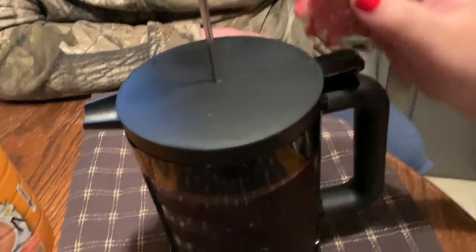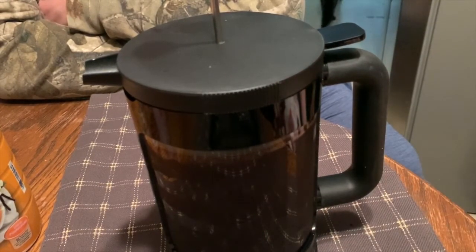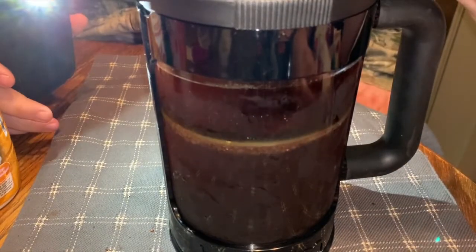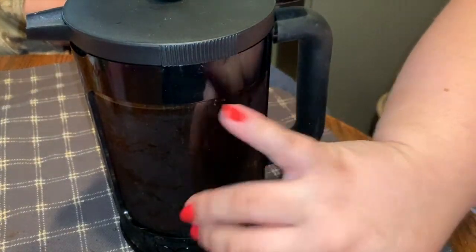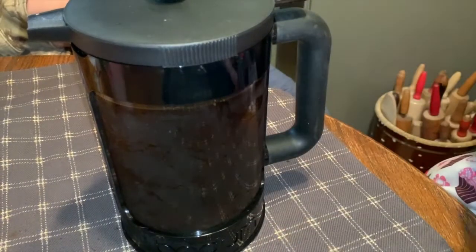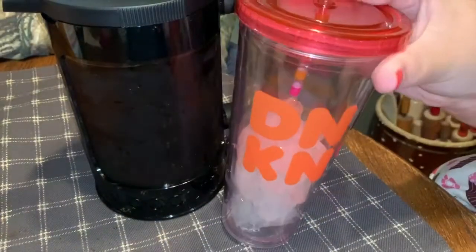Now we're going to slowly push it down — let me get the camera angled so you can see. I pushed it all the way to the bottom, and I could tell there were just a few grounds that went to the top, but that's probably going to be typical. Now we're going to make the coffee — this is what I'm really excited about.